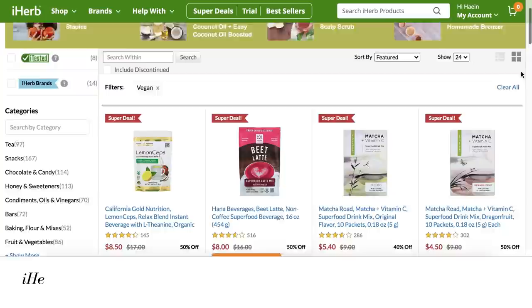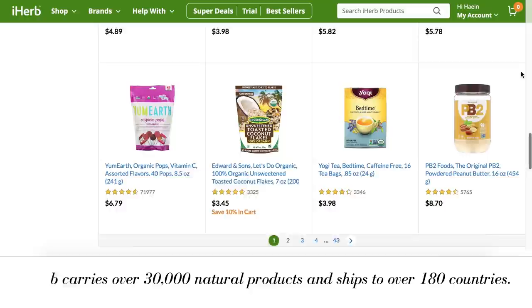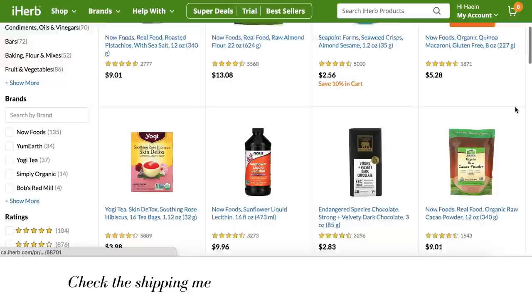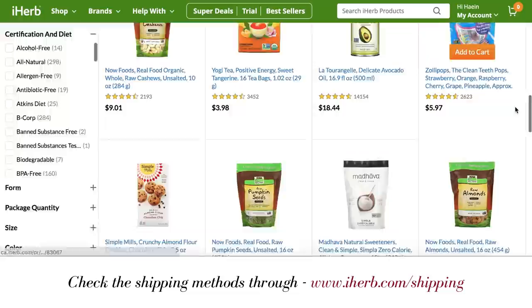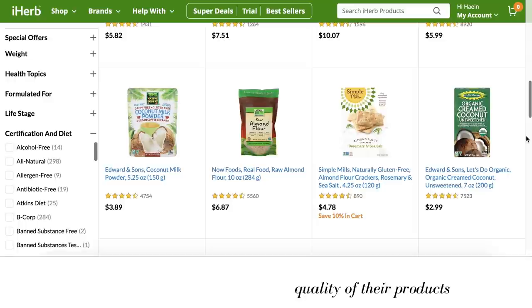So if you guys haven't heard of iHerb, they're an online store specializing in natural products. They've got over 30,000 natural and healthy products on their website, and of course tons of vegan options as well. They sell all kinds of things — grocery items, supplements, beauty products, skincare products, home products — so many things. I've actually been shopping with them for many years and I still use them regularly to this day. They ship to over 180 countries worldwide, from climate-controlled distribution centers, and they have 24-hour customer service in ten different languages.